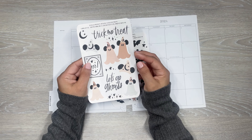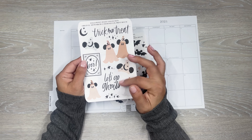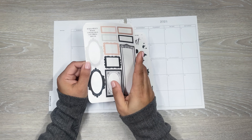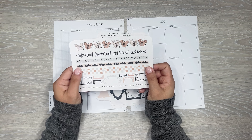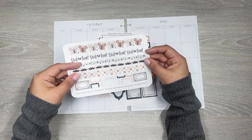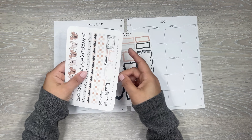I love the little frames in here with the little boo in it. The sorcerer's hat with Mickey's ears. Trick and treat. Let's go ghouls. More of the frames - love that. Ooh, that one's really pretty. And then some boxes. And then we have some washi, some pumpkins, trick and treat, and little strips of washi. I love the little checkerboard one. And then the frames - really nice.